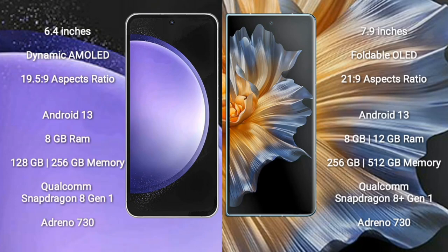Samsung Galaxy S23 FE comes with a 6.4-inch dynamic AMOLED display and screen resolution 19x5x9. Honor Magic VS comes with a 6.9-inch foldable OLED display and screen resolution 21x9. Both Samsung Galaxy S23 FE and Honor Magic VS run on Android 13 operating system.